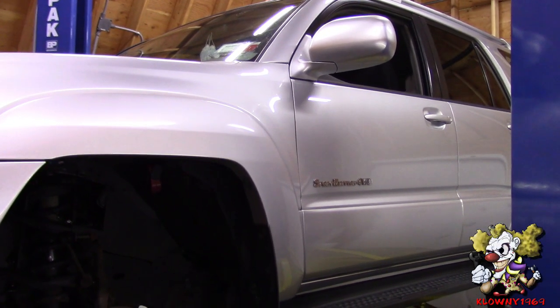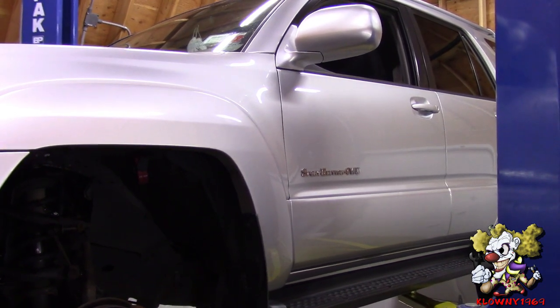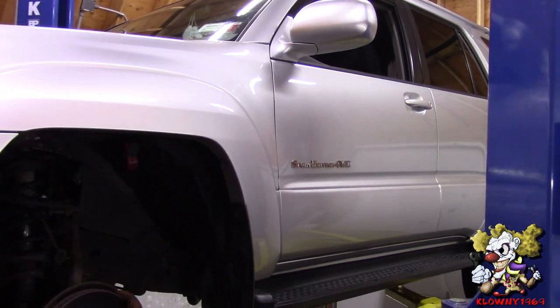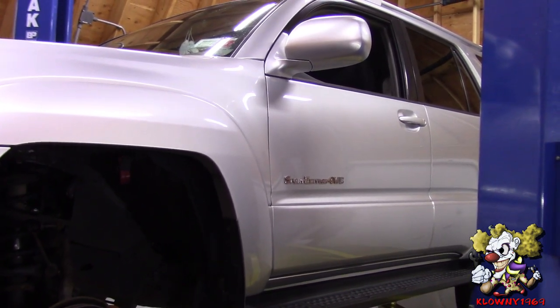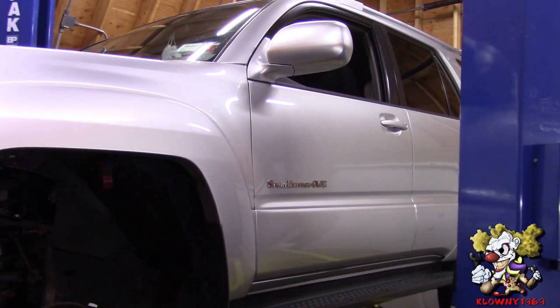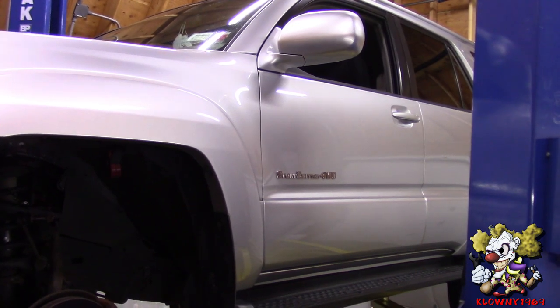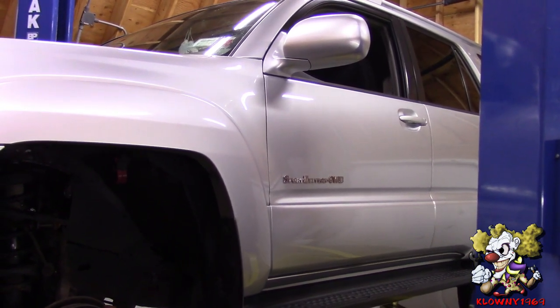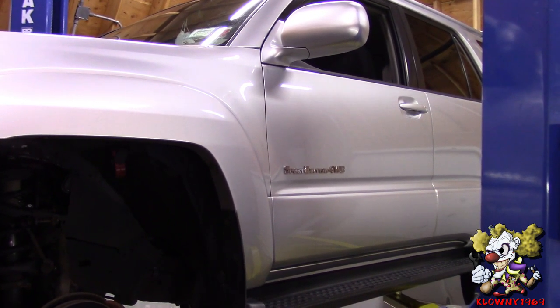Welcome back guys to Sysclown's Garage. This video is going to be a little different. I usually show the whole job from beginning to end, but this video I'm only going to show the hardest part of this job. We're replacing struts on this Toyota 4Runner — this is a 2005 model — and it has the XREAS system, which is a hydraulic shocks and struts. So let me show you what the hardest part to do on this car is.